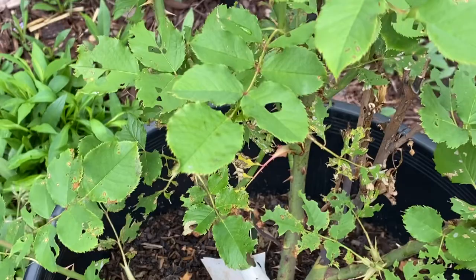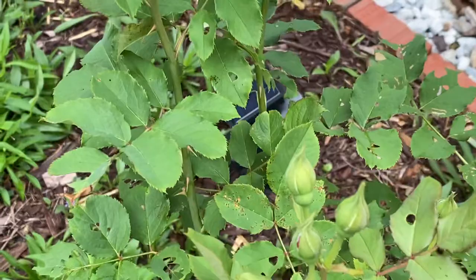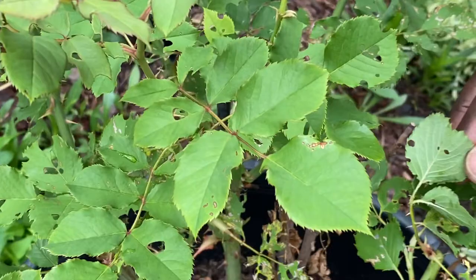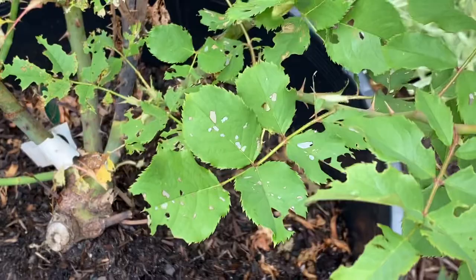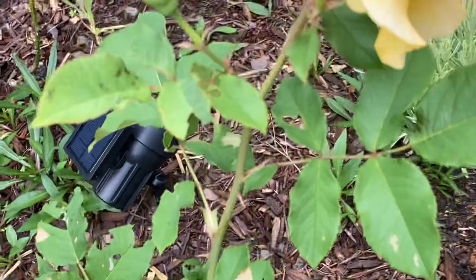But for the most part, it's mostly sawflies. The sawflies will lay their eggs underneath the leaves of your rose. If you look and it's a sawfly, you'll find the little eggs underneath the leaf. Once the eggs are hatched, the caterpillar would come and start eating the leaves.